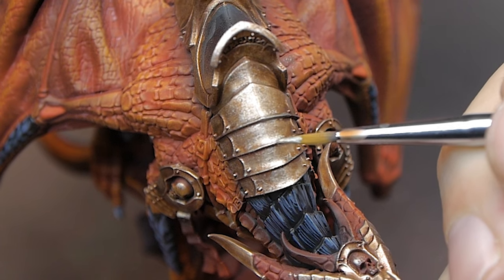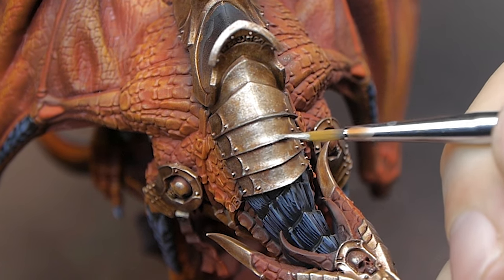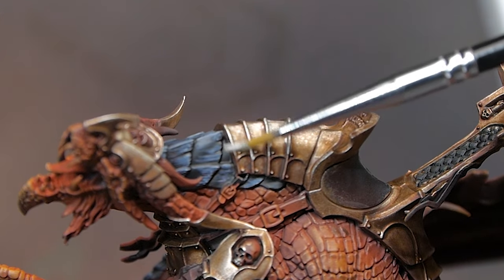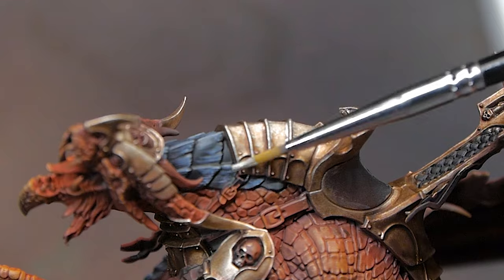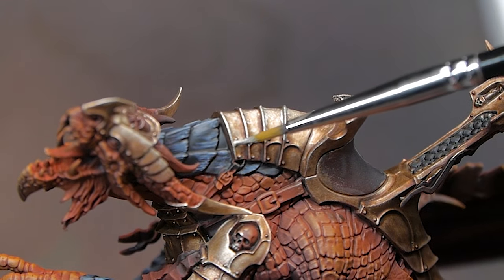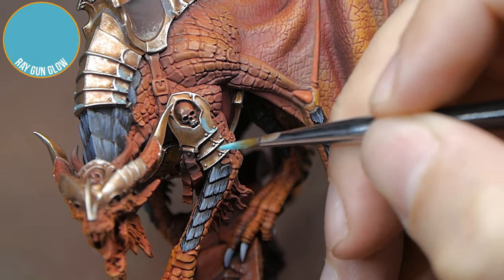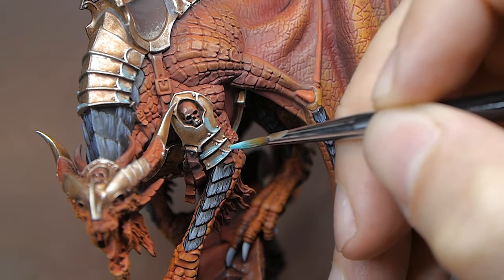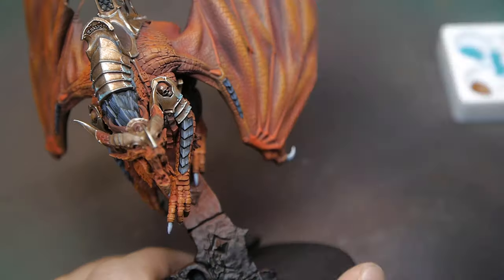All of the paints that I'm using today are from the Two Thin Coats range from Transatlantis Games. I've put graphics up in the top corner every time I change colour, and I'll put a list down in the description if you're interested in picking any of them up. The metallics from this range, from both Wave 1 and Wave 2, are absolutely phenomenal — they are the best metallics that I have ever used, hands down.